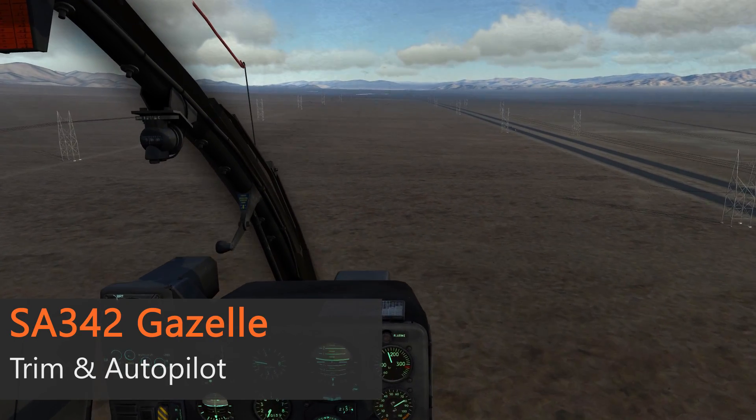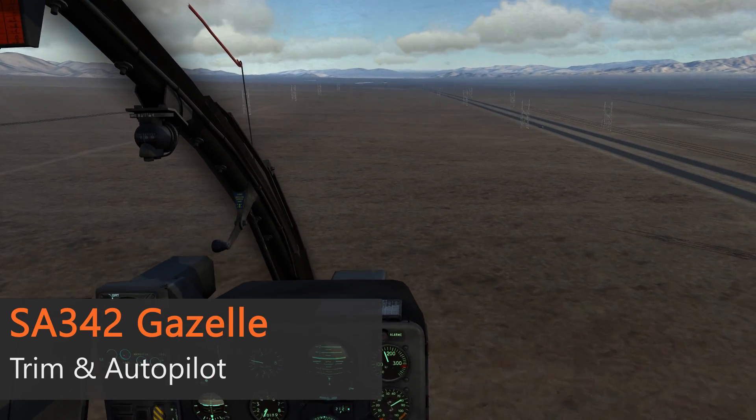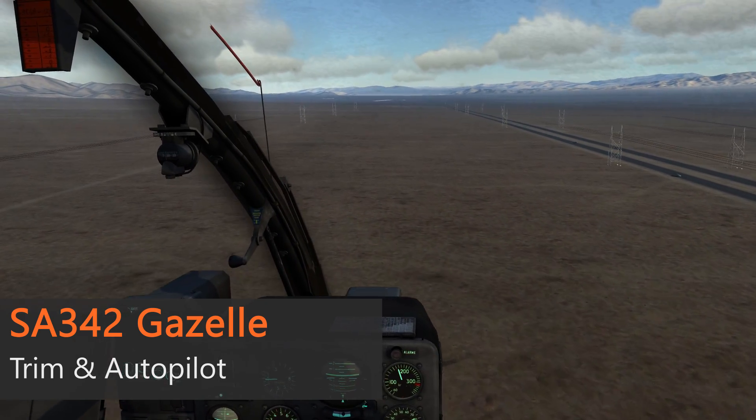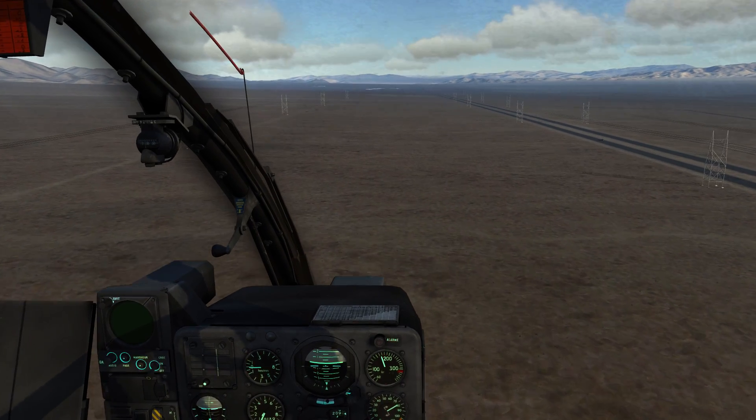Hello, my name is John and today we are in the cockpit of the Gazelle again. In this video we want to take a look at the flight controls of the Gazelle, including trimming as well as the autopilot. So let's get started.